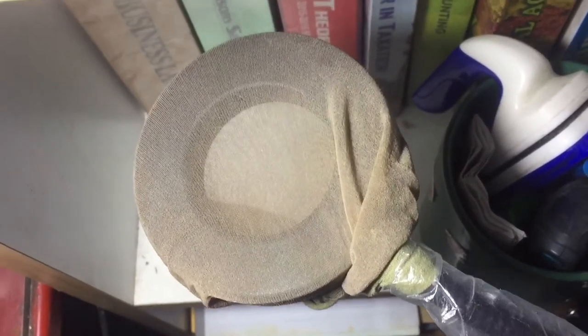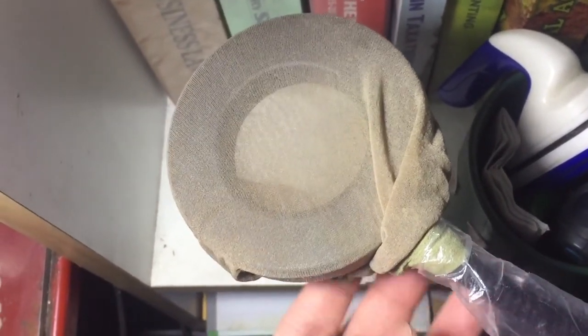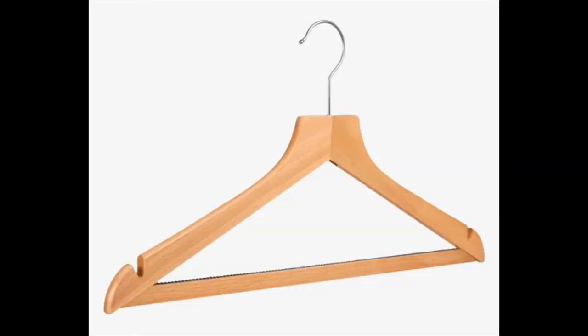Hack number three is the DIY pop filter. I can't afford the real thing, so I made one. For those who don't know, a pop filter is a tool that makes voiceovers sound cleaner by blocking the explosives — the T, K, P sounds, etc. My improvised pop filter is actually my ring light wrapped with a stocking. If you don't have a ring light, just find a bigger stocking. The pop filter is placed in between your microphone and your mouth.